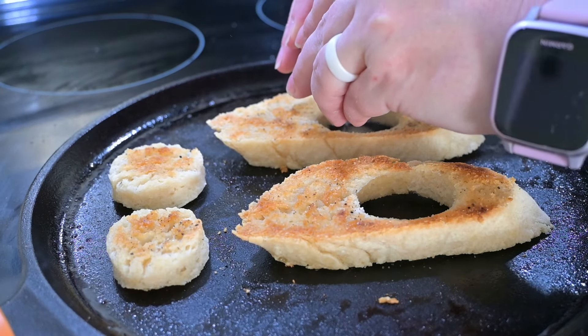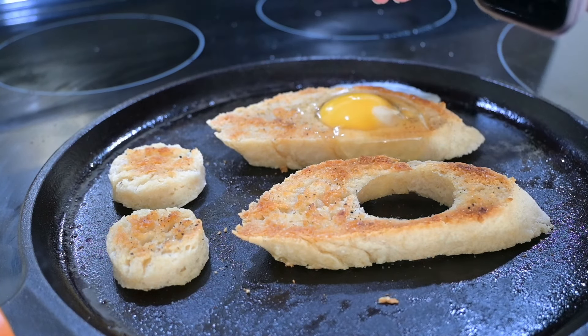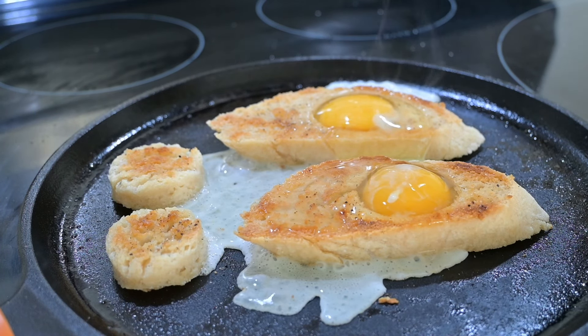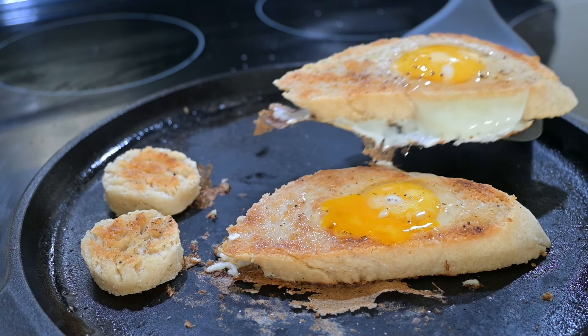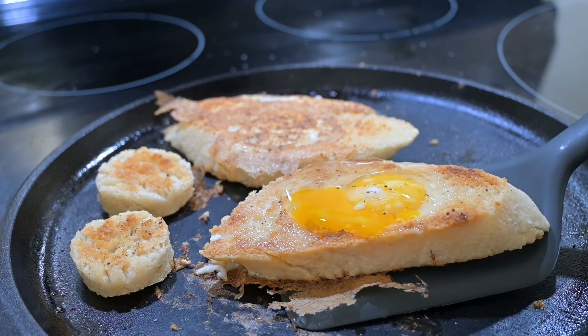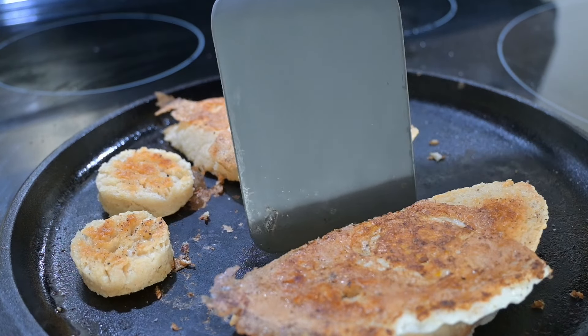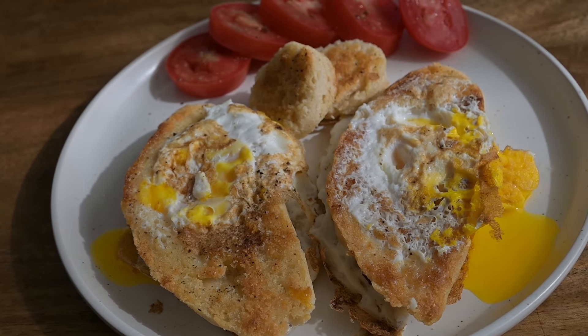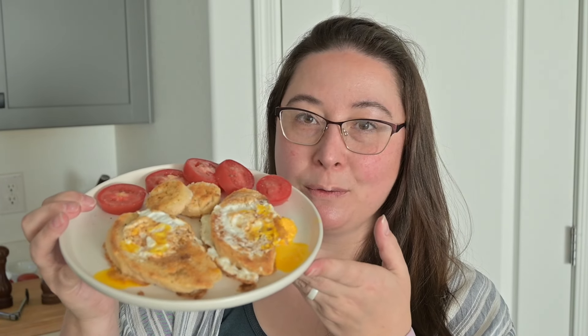This is when the realization hit that those holes were definitely too small. When I put the egg in the hole, it spilled out all over the pan, especially worse with the second one, but I cleaned up the extra egg and I moved on. I cooked the eggs on that side for a few minutes, flipped them over, and cooked them until they were my preferred level of doneness, which for me is over medium. Sadly though, I was rushing and I ended up breaking both of the yolks. There is the final product — I have a small tomato chopped up on the side, seasoned with salt and pepper.